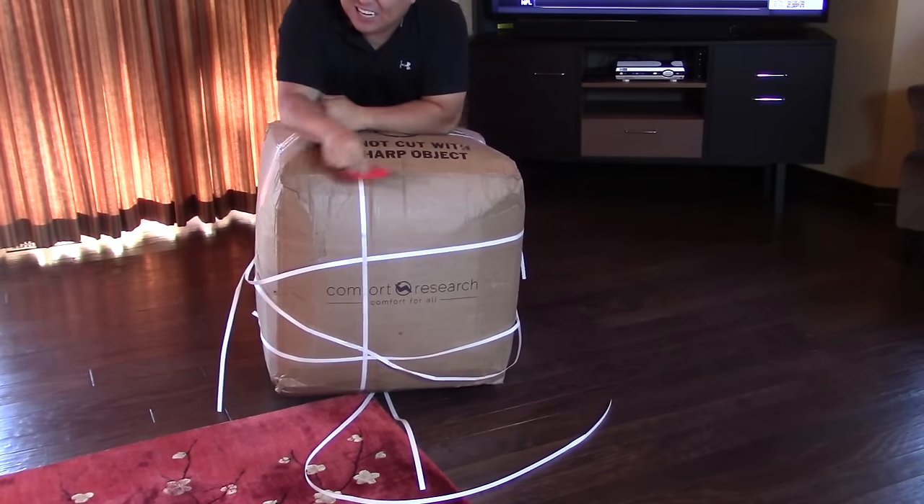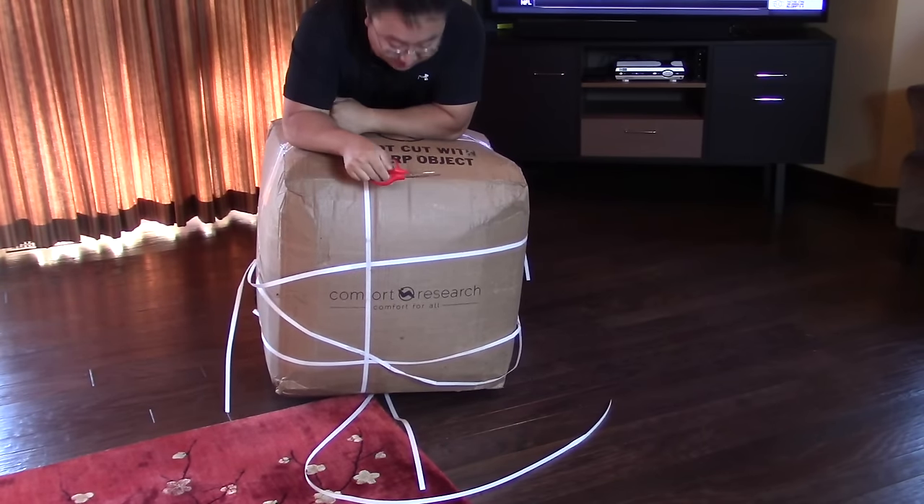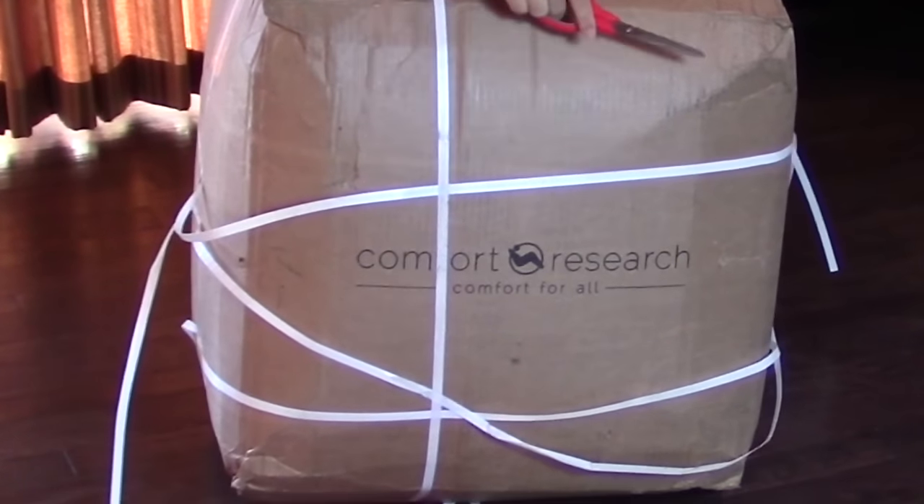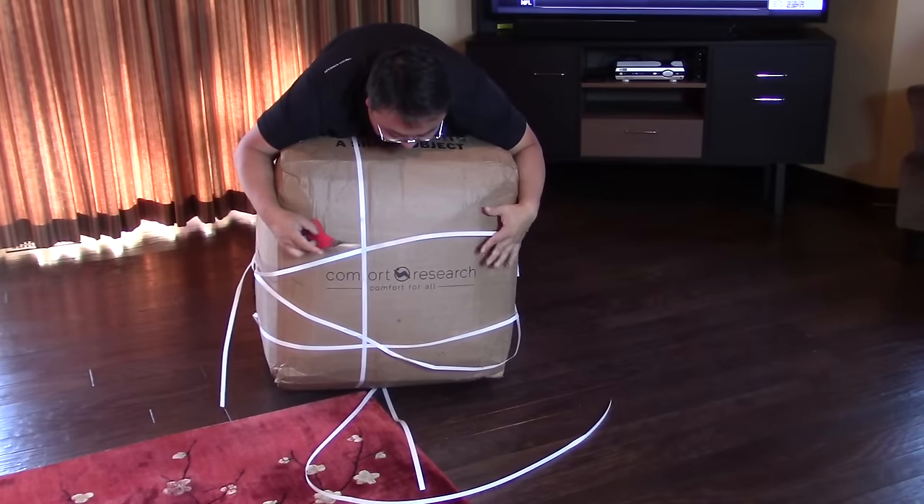What's up guys? Peter Bumpanda here. Just got something to deliver — it says Comfort Research on the side, but it's this big giant cube and it's busting at the seams.